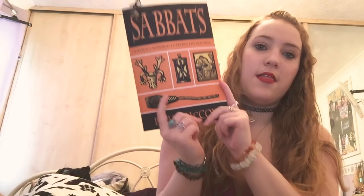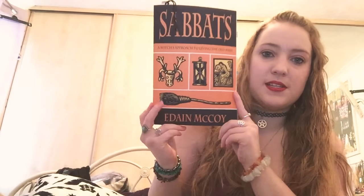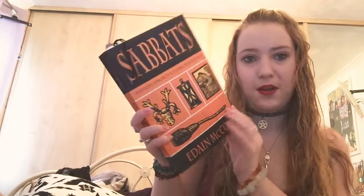Hi guys, and welcome back to this channel. I hope you are really well. In today's video, I am going to be reviewing this book, which is Sabbaths by Edain McCoy — I think that's how you pronounce her name.